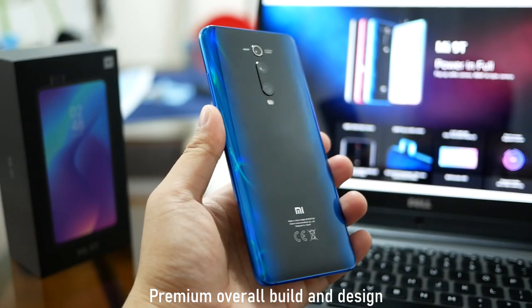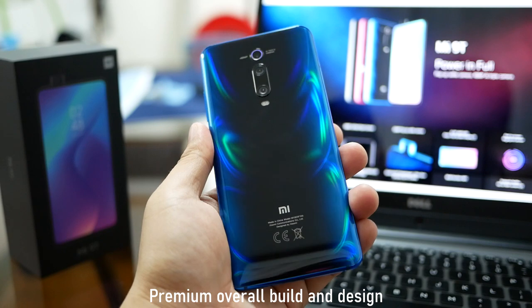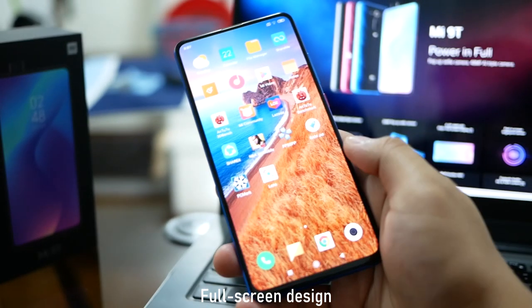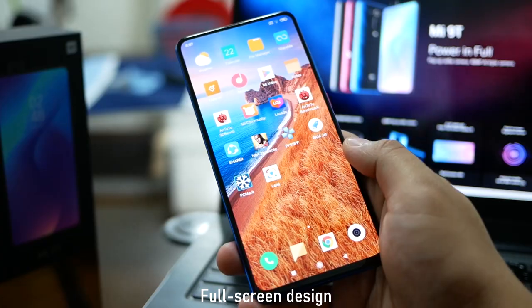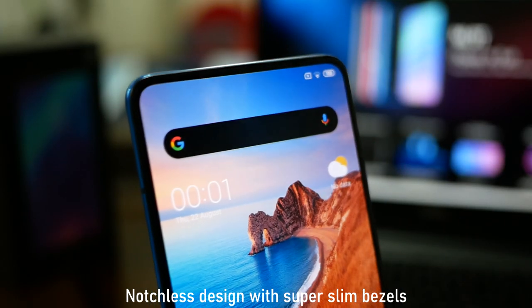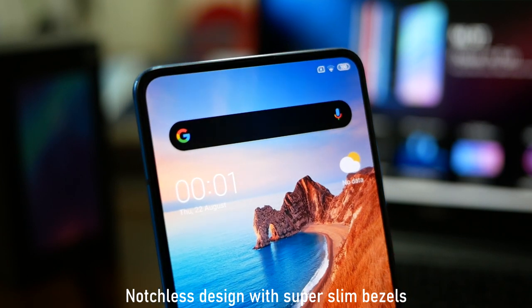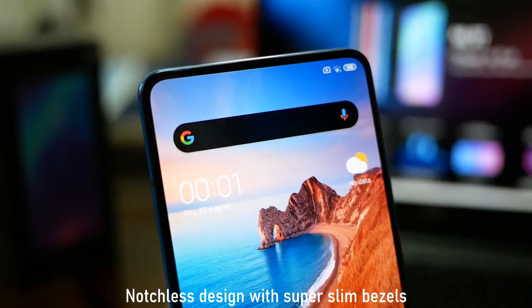Ang ganda na kanyang finish overall — 2.5D curve yan, and it feels premium. Kasi dito tayo sa panahon ngayon, yung ibang mid-rangers kahit minsan 20,000 pesos na, plastic pa rin yung ginagamit na build. And then you get this full screen design — wala syang notch. Hindi lahat ng mid-range phones ay walang notch.